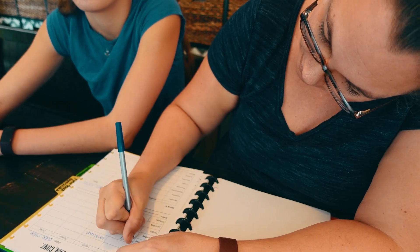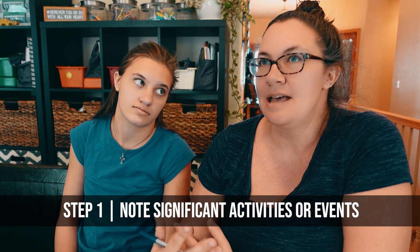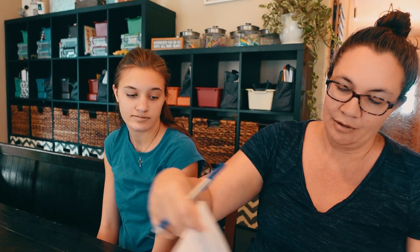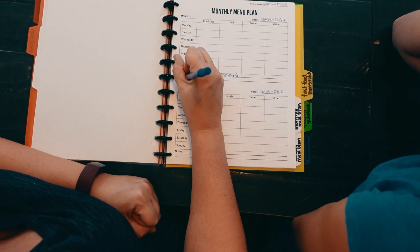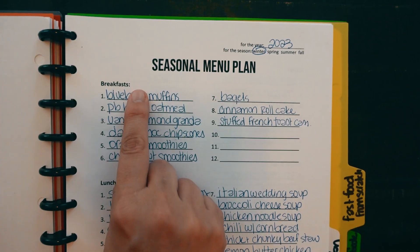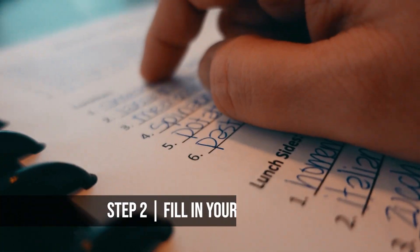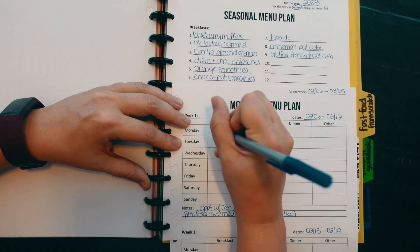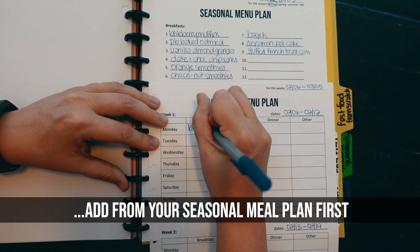Before I start inputting any recipes, there's one more step. I've got a notes section where I'm going to note any significant activities, events, or appointments on the calendar. One of the things I love about these disc-bound pages is that I can pull them out and flip easily between my monthly meal plan and my seasonal meal plan. So I'm going to start with just breakfast and look at my seasonal meal plan to add things in where they make sense.